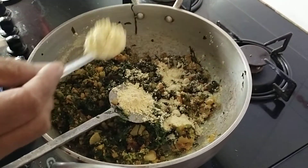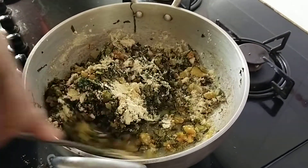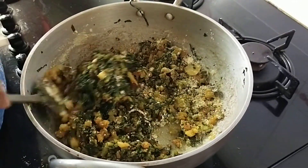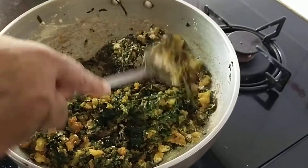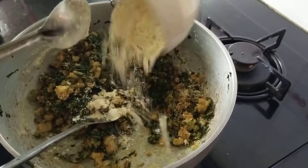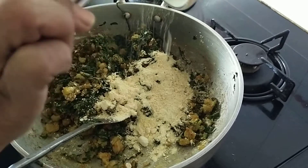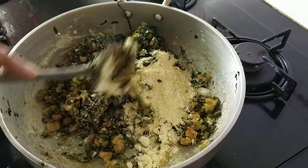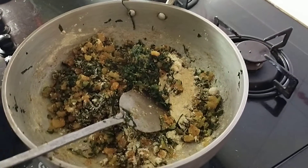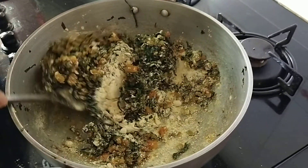The gram flour should be added like this — sprinkled — otherwise lumps will start forming. If you see any lumps, just break them. Now I will add the whole one cup of gram flour. Let this get cooked; this will take another 15 to 20 minutes. I will come back to you.